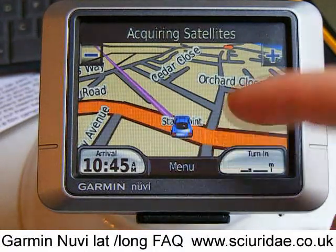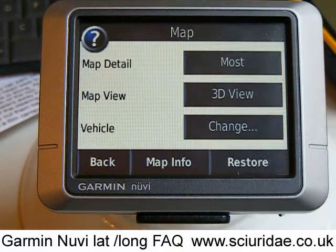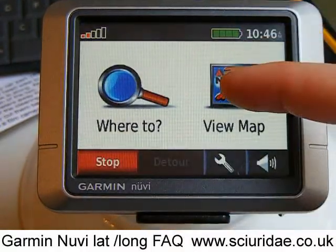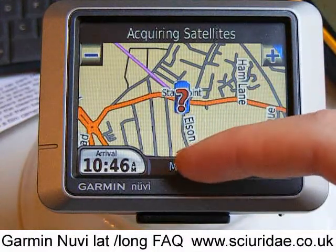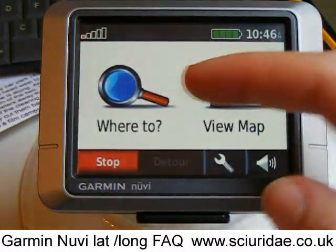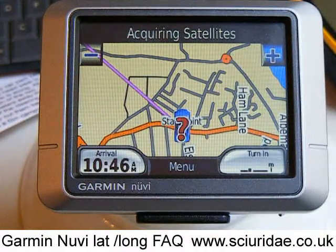When the satnav operates in this mode, some people prefer to have it in top-down view. So if we press Menu, go into Settings, then Map, we can change the map view to North Up. But I don't think that's all that useful. The best one to use in this sort of case is either 3D or Track Up, because as you're walking along, you just make sure that the purple line moves around to the top of the screen and follow it. 3D works really well, so we'd use that out in the country.